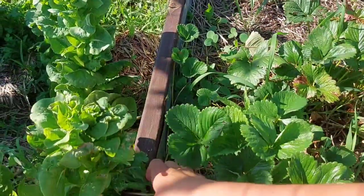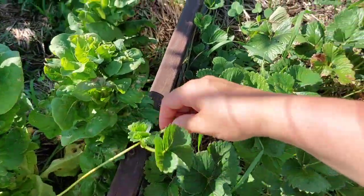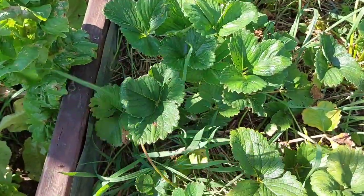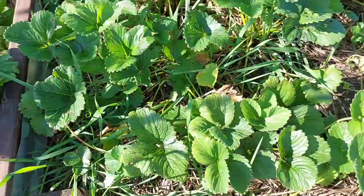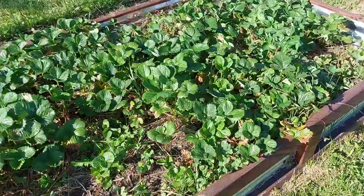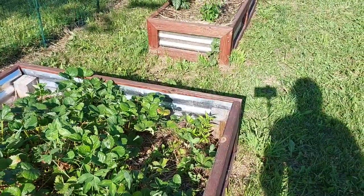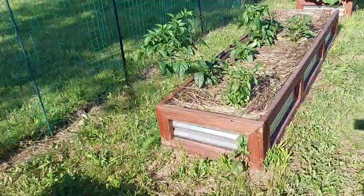A lot of people put these strawberry plants in grow stocks, and I haven't done that yet. It's a pretty cool idea because then you don't have the strawberries sitting on soil — it seems to be a much cleaner situation. I do kind of like them in the box because I feel like they produce more when they have room to spread like this, but I'm still new to grow stocks so I'm going to experiment with that at some point.